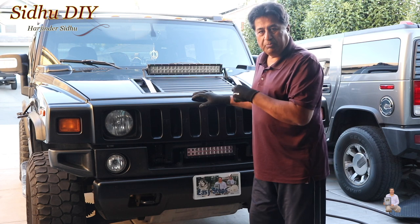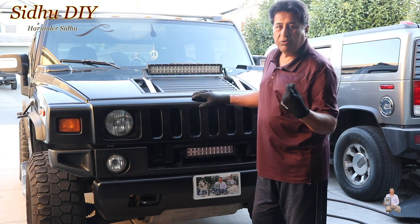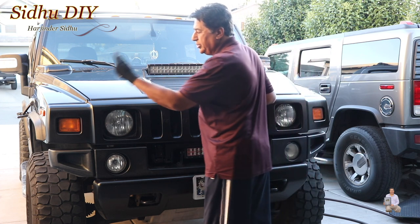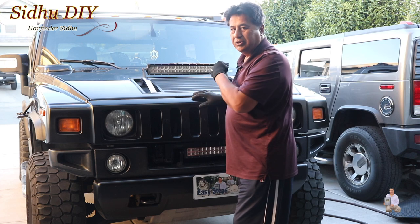Now the next step will be pop open the hood, open the latches, and bring the hood down. That way we can get access on the sides, then we can put those two nuts on this side and two nuts on that side.